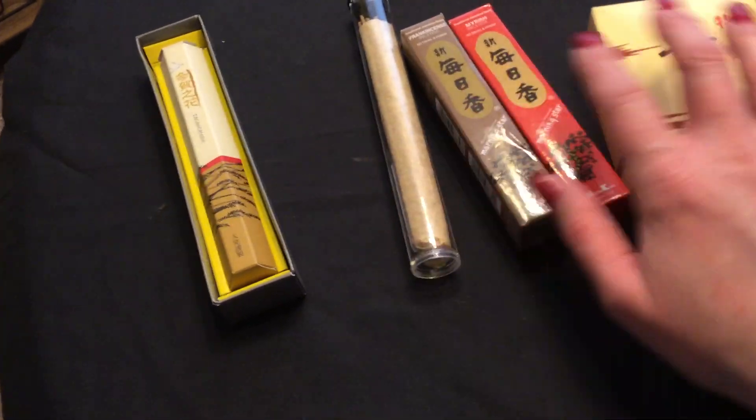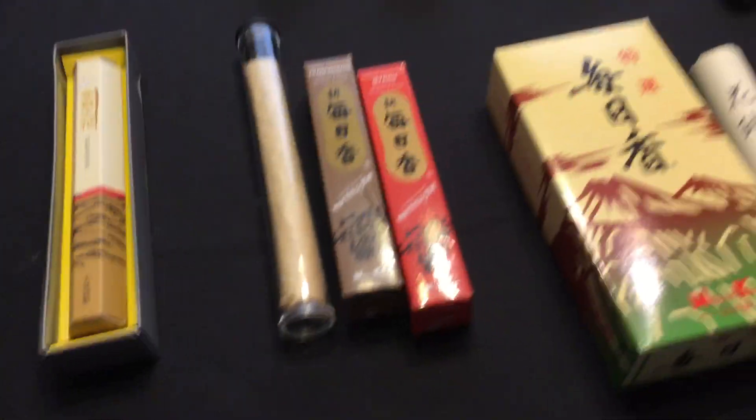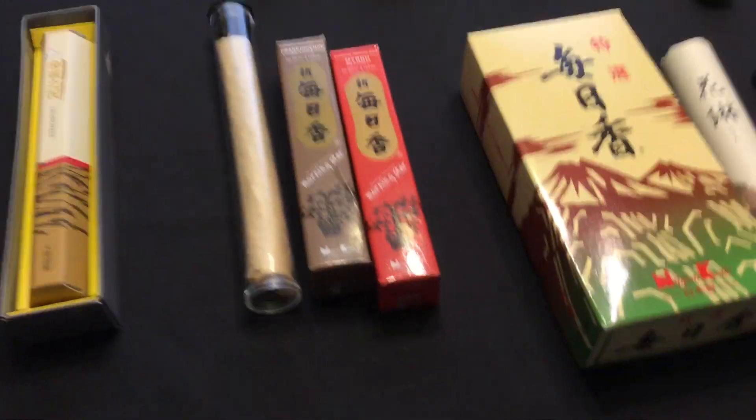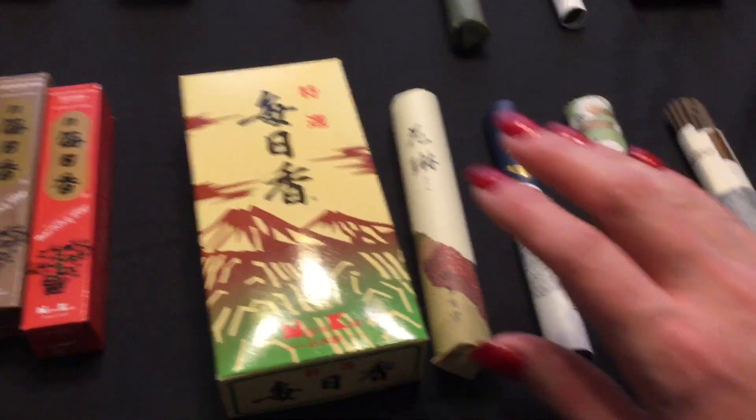It came in a plastic tube just to protect it during shipping and I decided to keep it in the tube because I think it keeps it fresher. It has a kind of gold wrapping on it. You can also buy it in a box of about 10 rolls, but I just bought one roll this time.